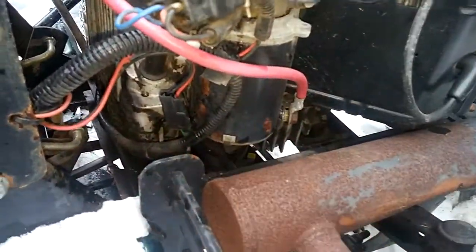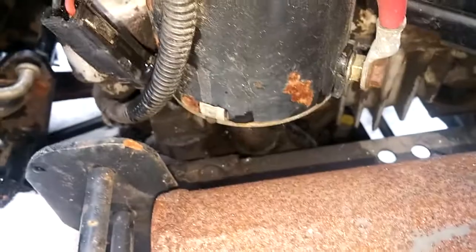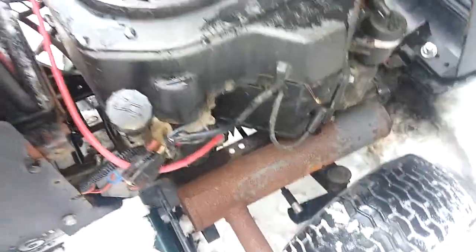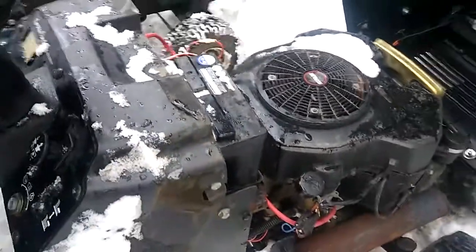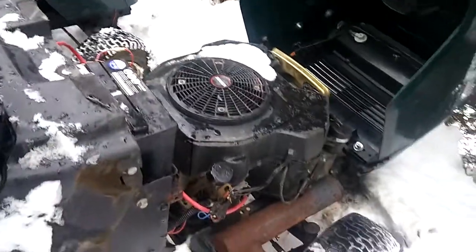I noticed when I was reaching underneath just to see if it was a loose belt — the dipstick tube is moving. Either somebody changed the oil and didn't know what they were doing, or it was loose like that from the factory. I've actually heard stories of these engines draining all their oil and blowing up on people. This is probably a good one, but it runs decent — needs a carb clean, but it runs better right now than the truck's engine.